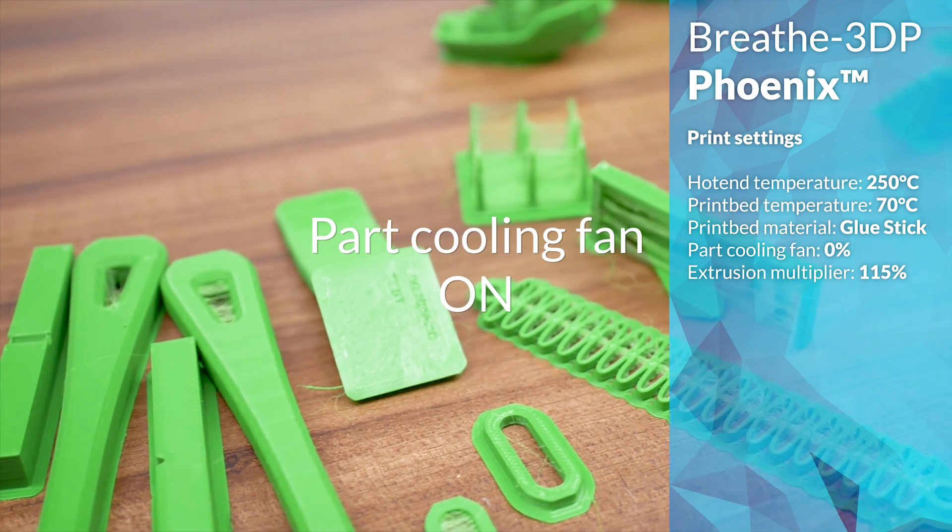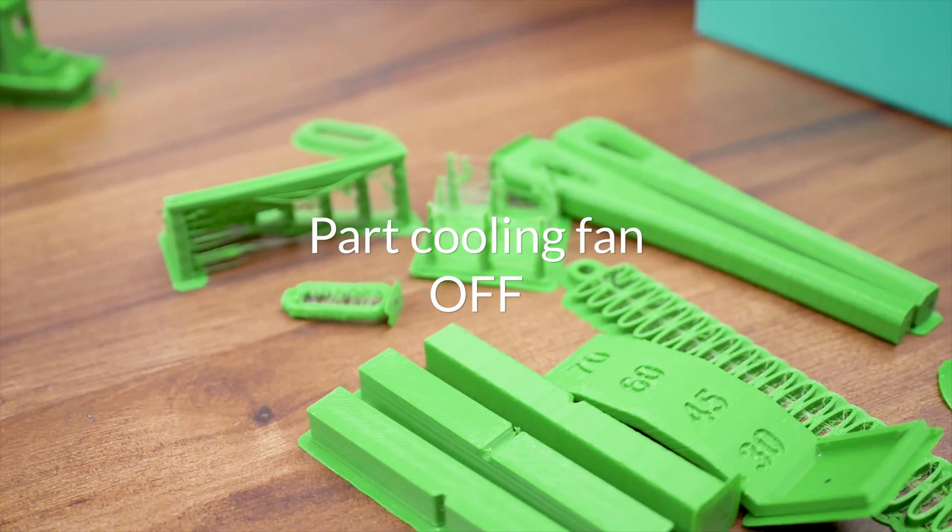Interestingly, there's almost a minty smell to it while printing, which I've noticed on some other nylon filaments too.